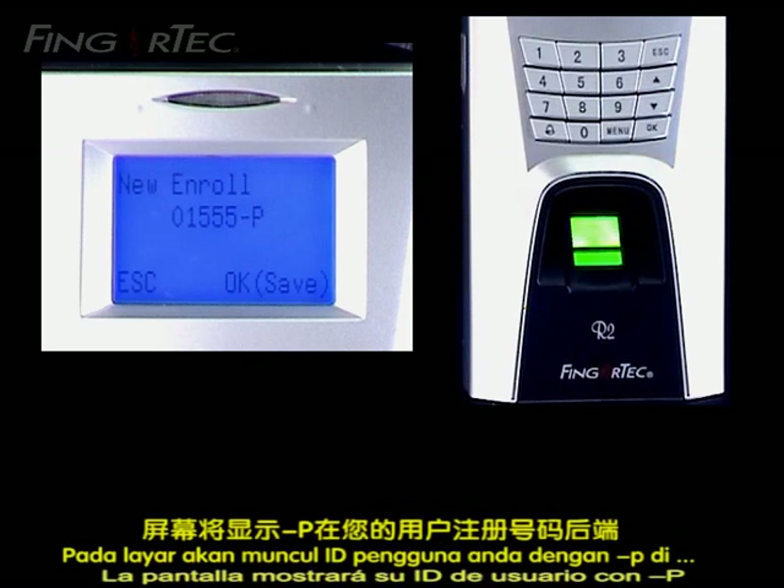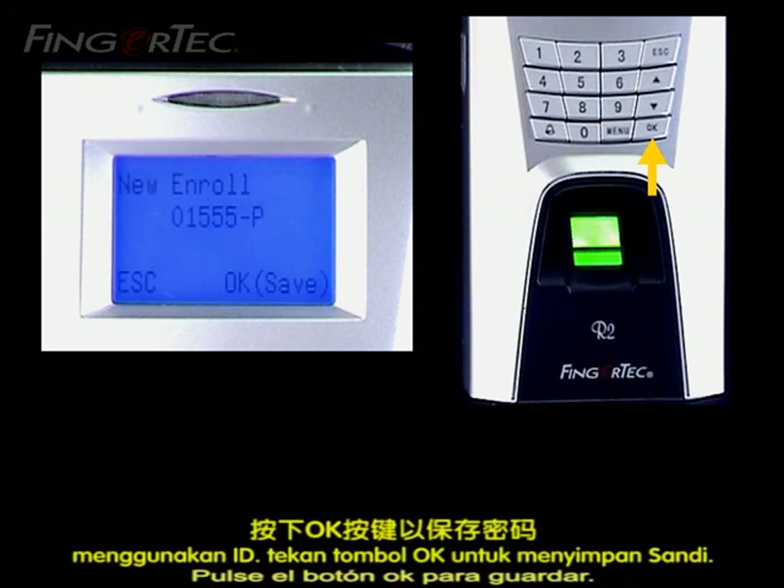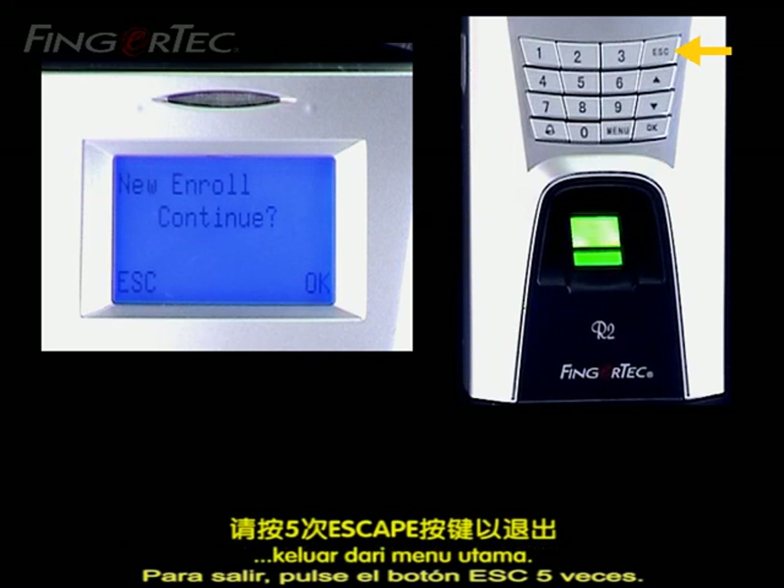The screen will display your User ID with dash P at the back to indicate that the ID uses Password Verification method. Press the OK button to save. To exit, press the Escape button five times.